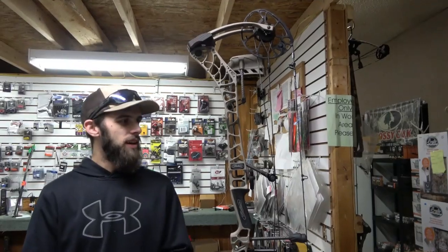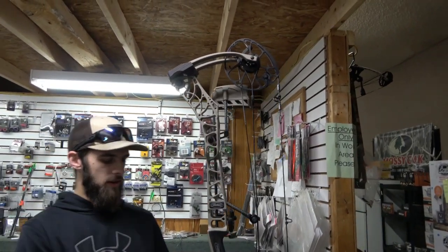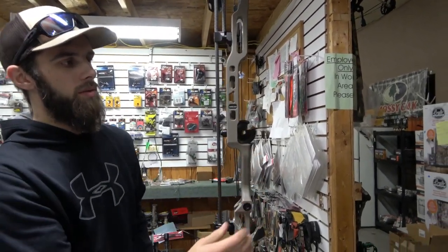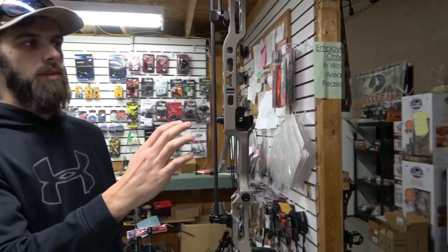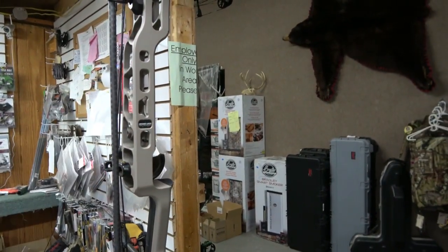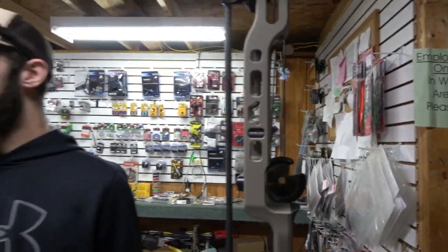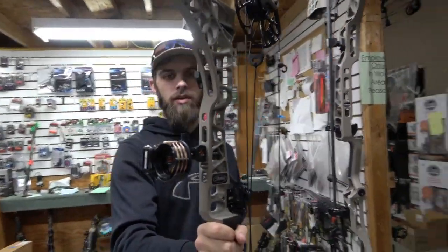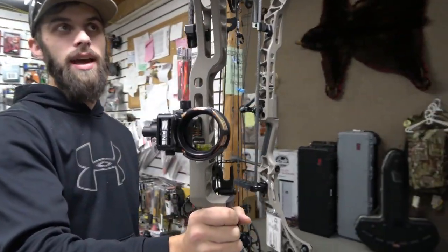One neat feature that Matthews started offering for this year is their new bridge lock technology. What you can do is mount any dovetail sight directly into the riser. As you can see here, we have the new Matthews Excel sight mounted directly into the riser of the V3X 29.